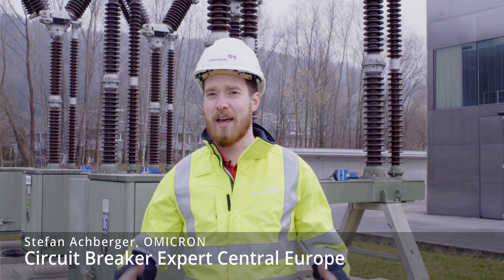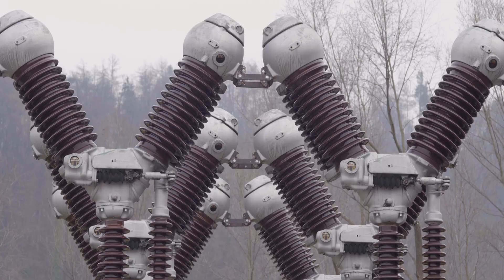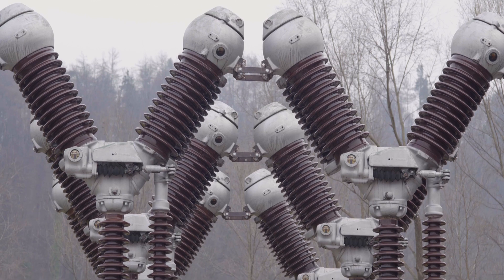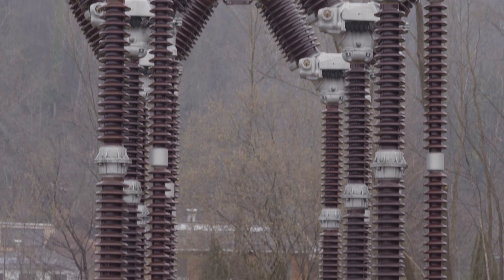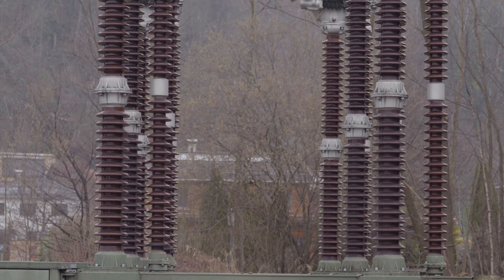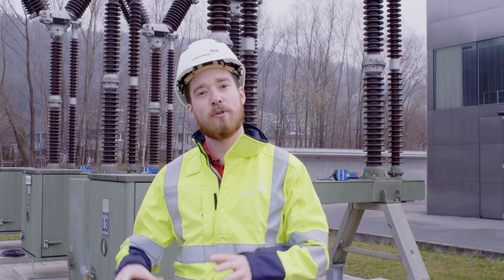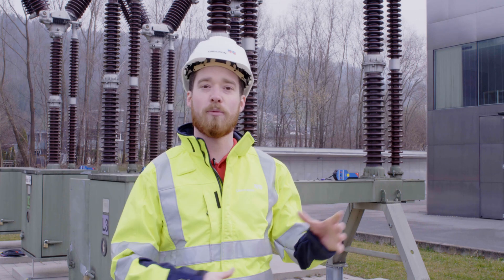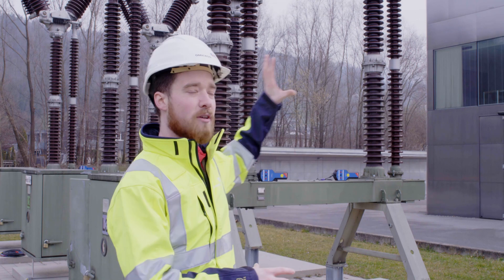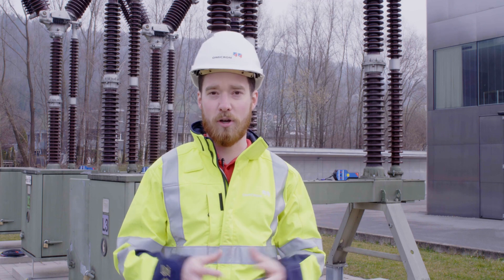Hello and welcome to our Omicron headquarters here in Klaus, Austria. I am standing in front of our four interrupters per phase 220 kV circuit breaker, which has independent mechanisms making this circuit breaker very complex to test. Today we're going to show you how with our modular system, with our Cibano 500 test system, we can test this whole circuit breaker in one go. We're going to set up all our modules on the breaker and then, without any rewiring, we can do all common tests.